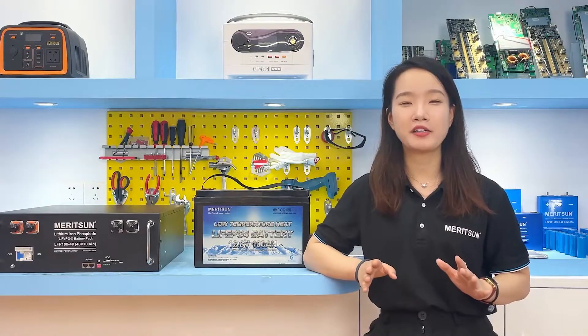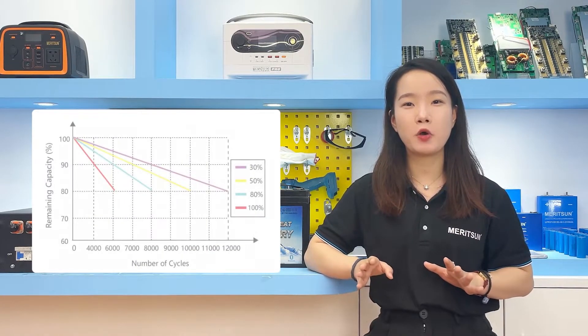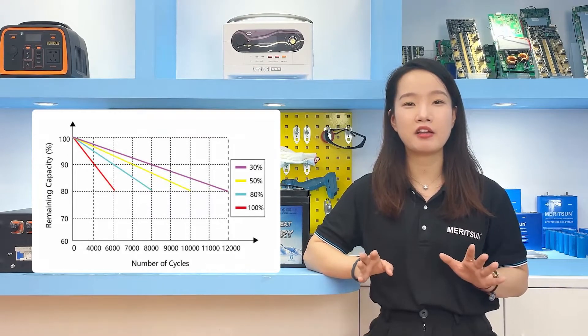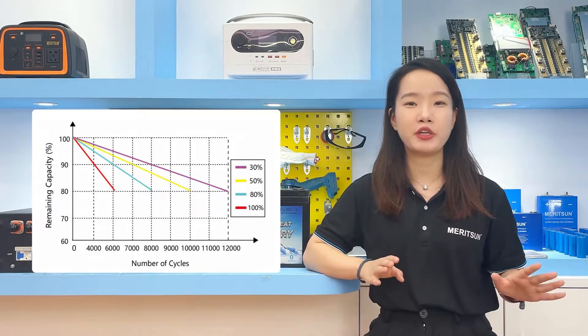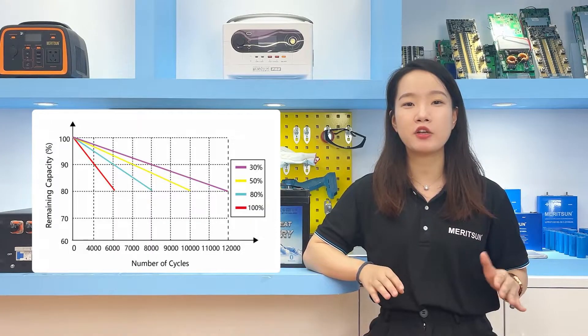Some customers also ask: can I use the battery 100% completely? Lithium iron phosphate battery cells typically have a fully charged voltage of 3.65V and a fully discharged voltage of 2V. The fully charged and discharged cycle is called 100% depth of discharge. There is a direct relation between the depth of discharge and the cycle life of the battery — the shorter the depth of discharge, the higher the number of cycles the battery delivers.